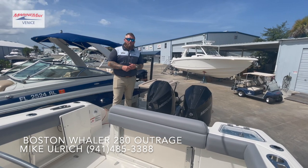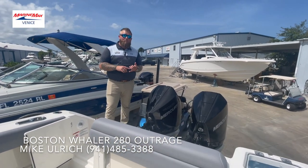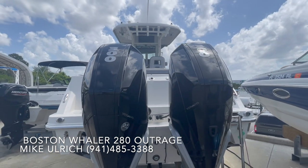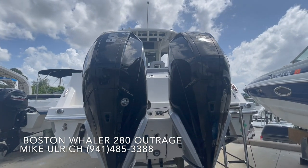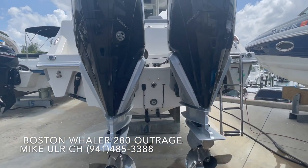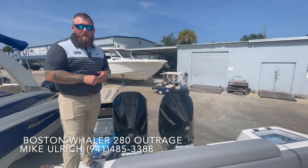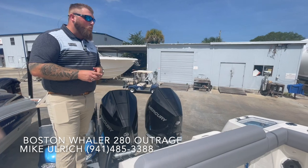Starting off with the transom of the boat, this one is equipped with twin Mercury Black 300 horsepower engines. You get a couple different horsepower options on this one — standard is 250s. You can do 250, 300, 350, or of course go all the way and max out with twin 400s. All of them are available in either white or black.